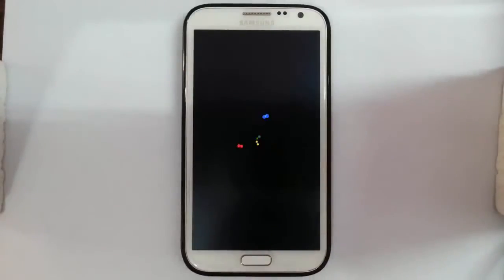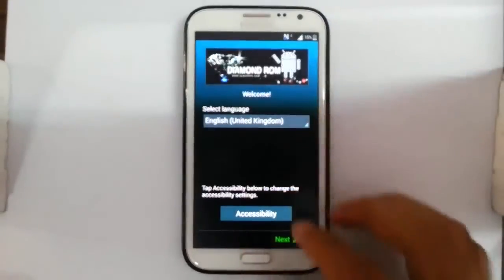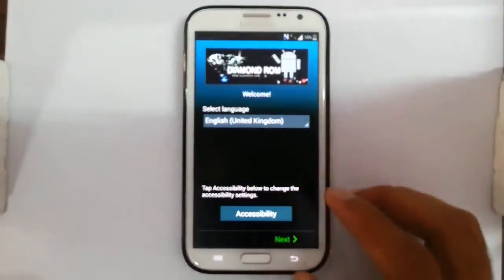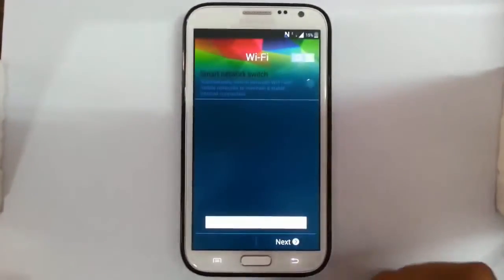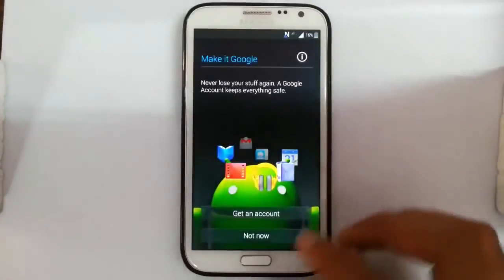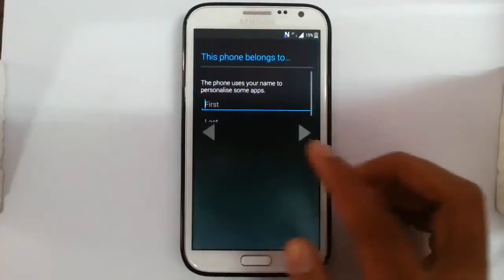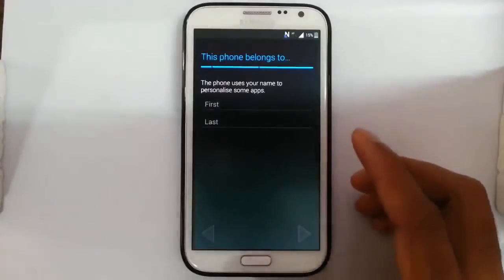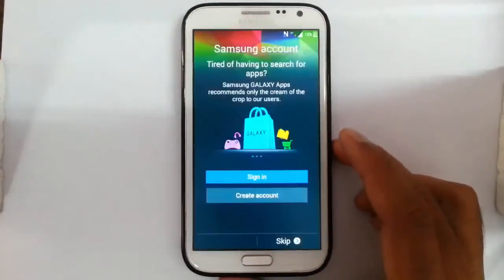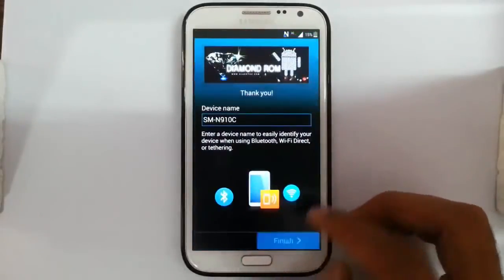You can see it's now showing the boot animation. Remember that the first boot will take some time. The installation is done — now finalize the setup with your settings: provide your Wi-Fi information, your Google account, your name, your Samsung account, and your device name.